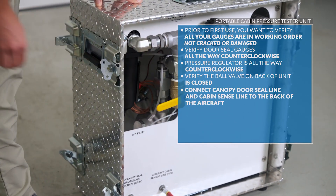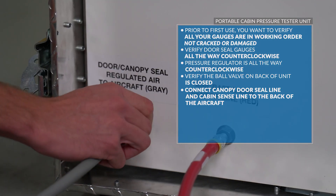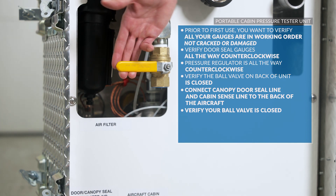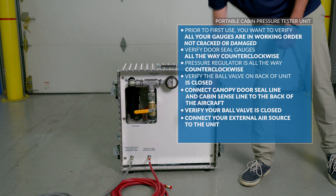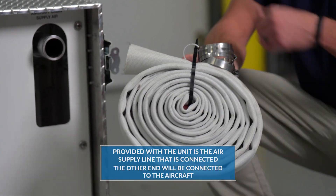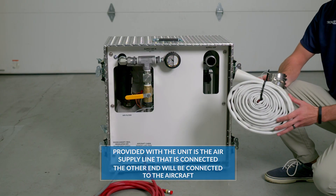You will then connect your canopy door seal line and your cabin sense line to the back of the aircraft. Next, verify your ball valve is closed. You will then connect your external air source to the unit. The air supply line provided connects to the unit here, and the other end will be connected to the aircraft.